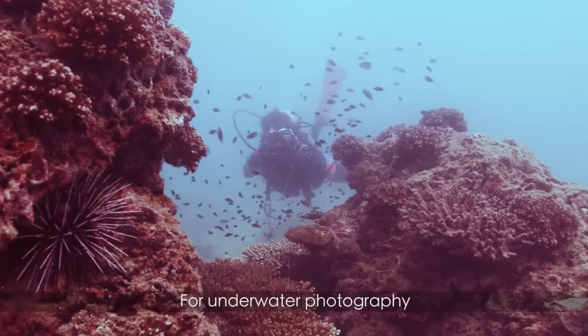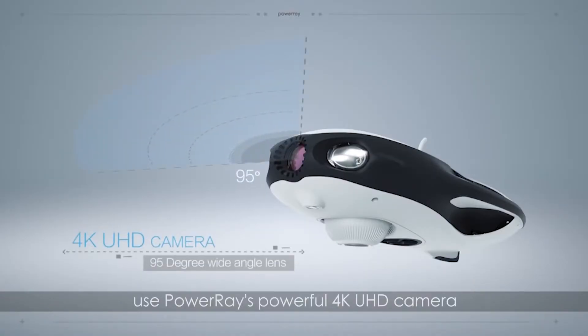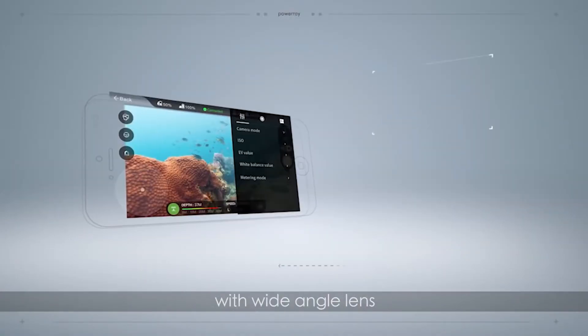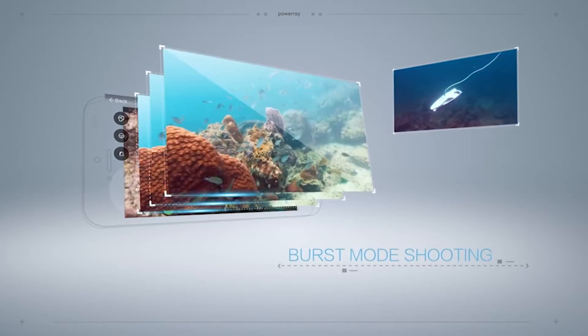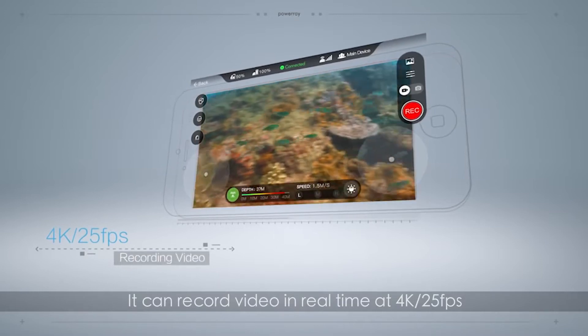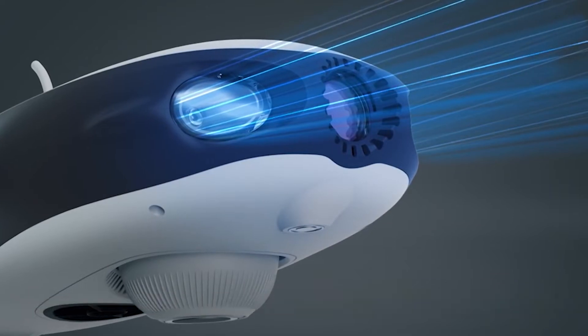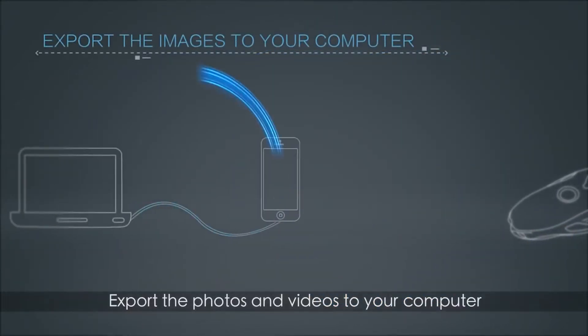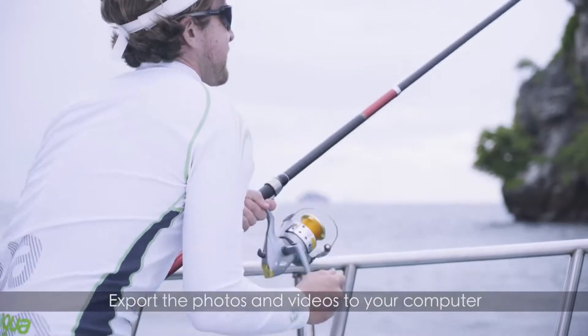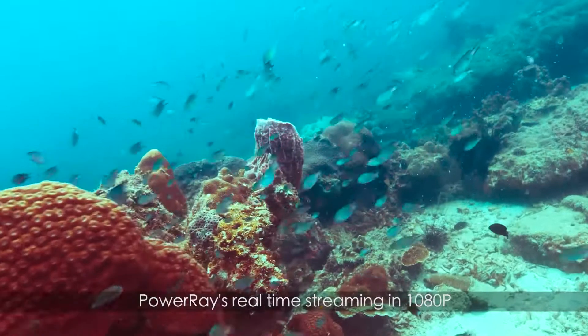Video and stills up to 4000 by 3000 pixels are supported. The camera is more than capable at the depths the Power Ray can withstand, with a maximum ISO of 1600 despite the 1/2.3-inch sensor. Depending on the version you purchase, you'll get 32 or 64 gigabytes of SD storage, but you can also use your own card. The Power Ray Explorer is the entry-level drone for filming video.